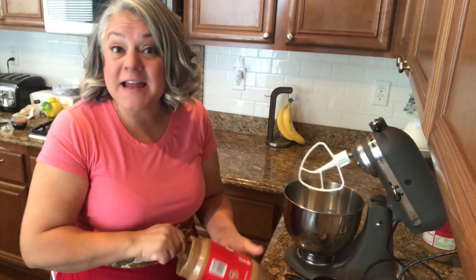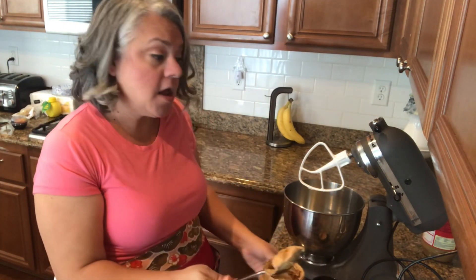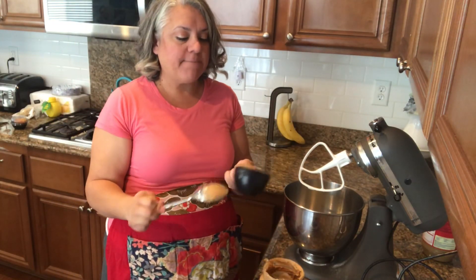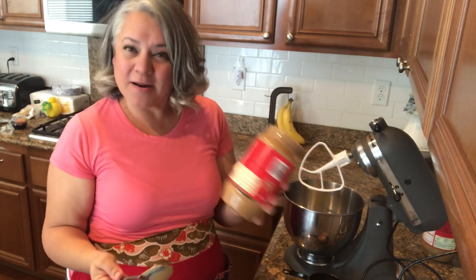This recipe doesn't have any eggs in it. I was looking at it and was like, where are the eggs? No eggs. The peanut butter is going to be part of the binding agent, I'm assuming. So let's get this going and I'll bring you closer.